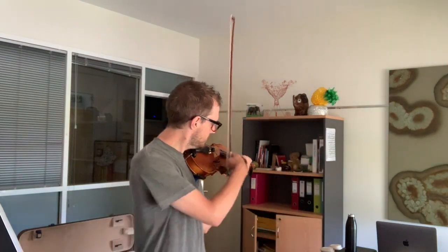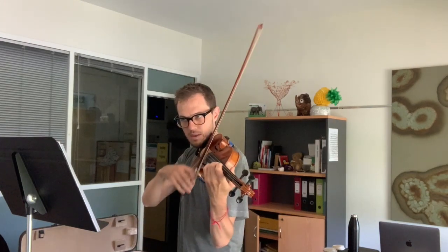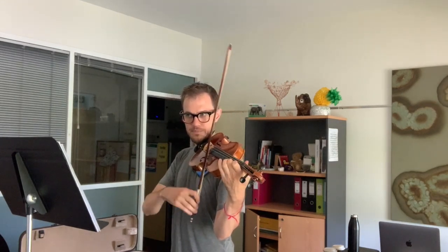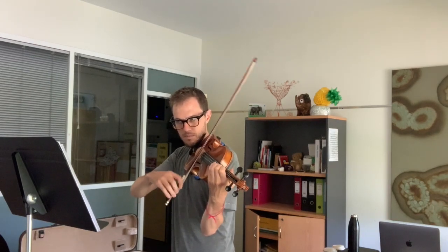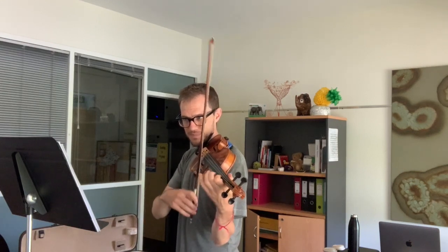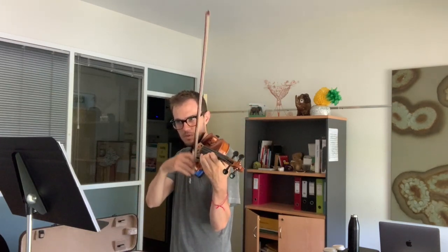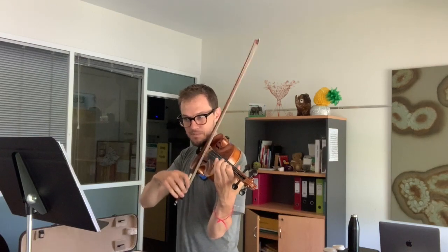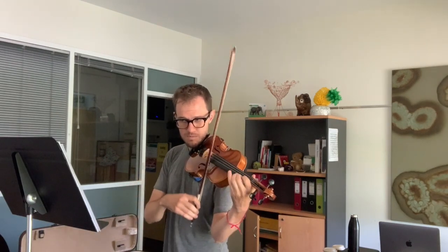Quiet please. [Plays Tarantella on violin.] Come on. All right. Come on. You're welcome.